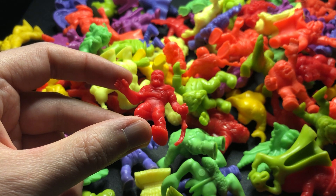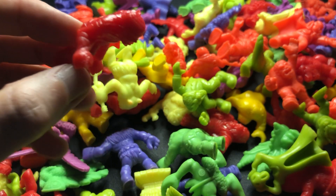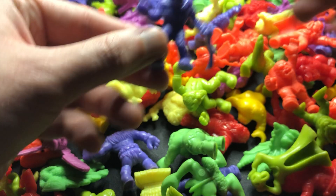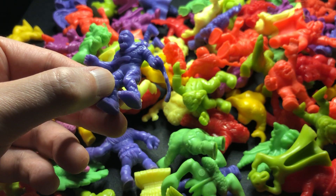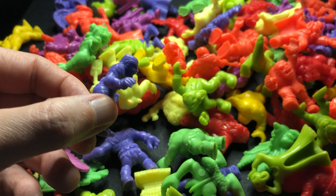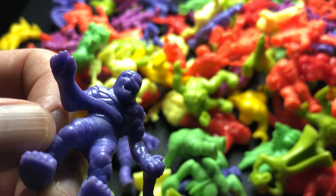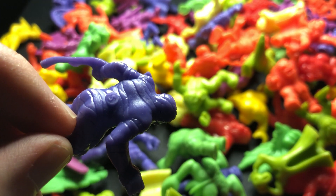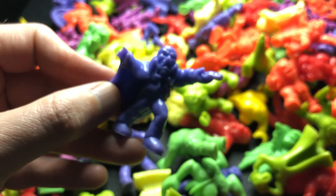Of course, if Medusa stared at you — or you stared at her — you'd be turned to stone. And then there's the question of what the whole deal is with the snakes in her hair. Here is the Monster — as in Frankenstein's — but in this series I believe he is just called the Monster. He's a favourite sculpt of mine and this is the neon red version. Really cool.